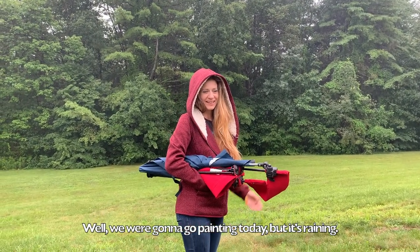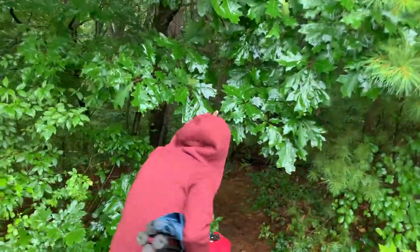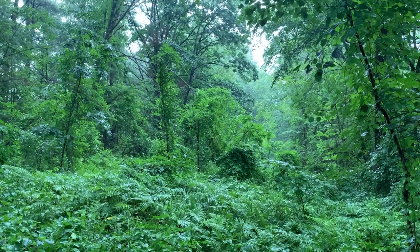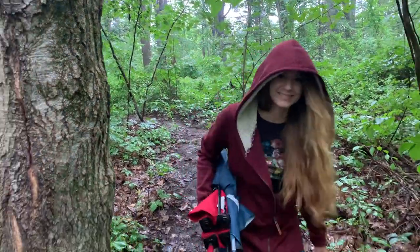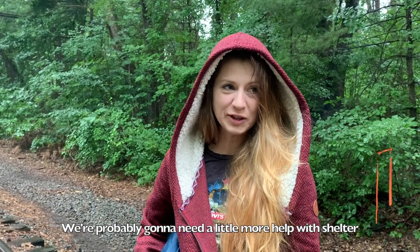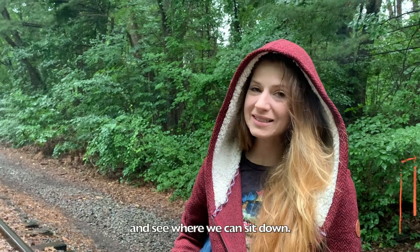We're going to go painting today, but it's raining and I have no other idea. With this amount of rain we're probably going to need a little more healthy shelter, so we're going to go into the trees, closer to the river, and see where we can sit down.